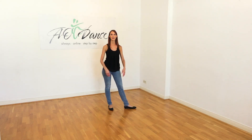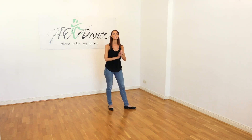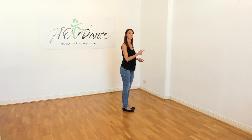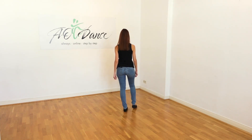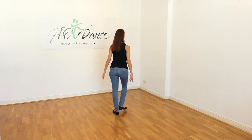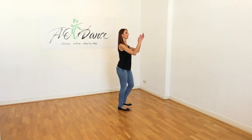We're also adding two claps to this step, and the clap comes on seven and eight. So when I turn around: one, two, three, four, five, six, seven and eight.